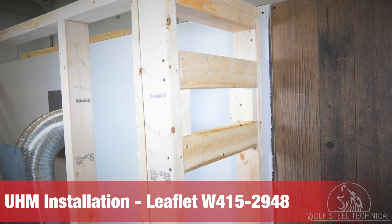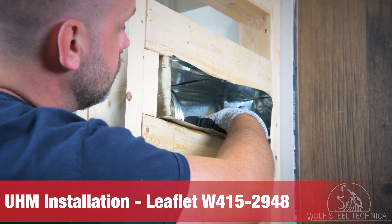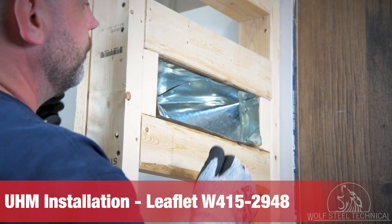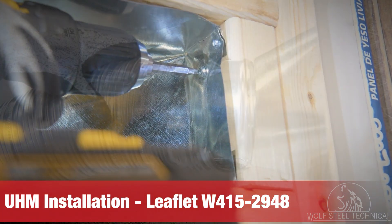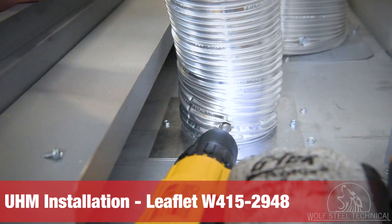Depending on your UHM orientation, the framing will need to be constructed to fit the vent boots. This is a side discharge installation with horizontal vent boots. The vent boots must be secured to the framing, no higher than three inches from the top of the enclosure. Lastly, connect the ducting to the vent boot and the collar on the appliance.